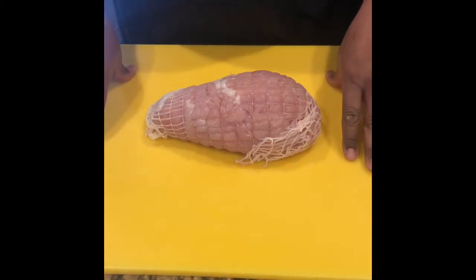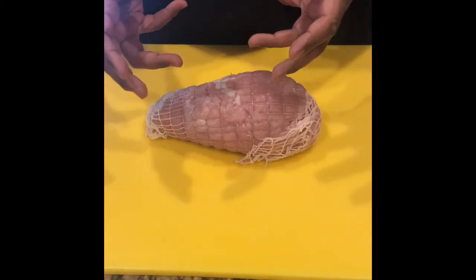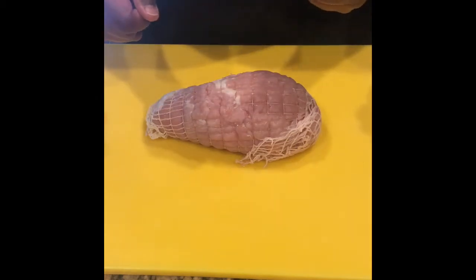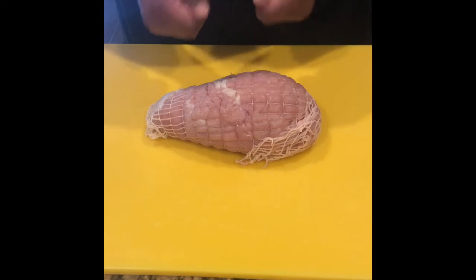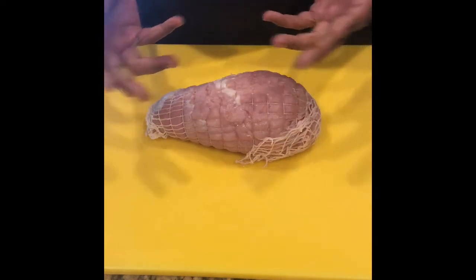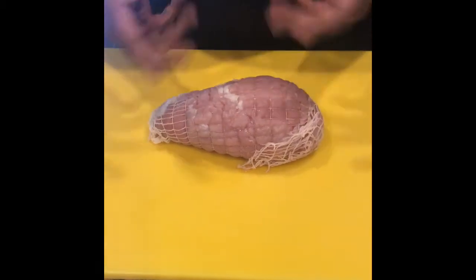By now everybody knows about my cooking — they know how I cook, what I cook, they see what I cook. She talks about it all the time. We wanted to show everybody a little bit about how you can cook, roast, smoke, whatever you do, and make things tasty even if you have food allergies. She's allergic to absolutely everything, so I have to learn how to cook a little bit differently.